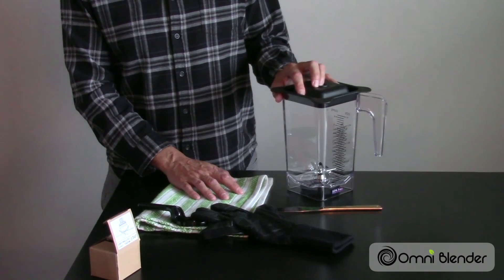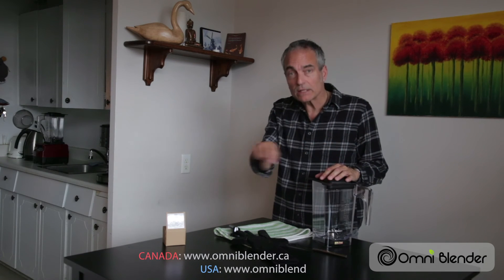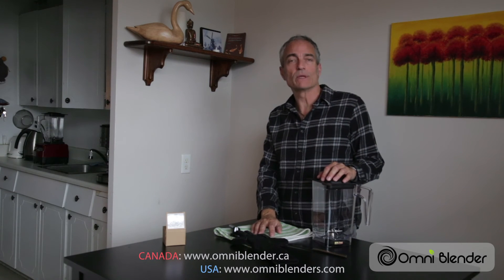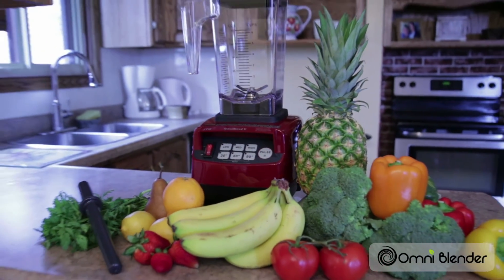Hopefully this video has helped you feel confident that you can change the cutting blades in your Omni Blender container yourself with very little effort. If you have any questions, go to the website below and contact Omni Blender — they'll be glad to help you out with any challenges you may face. Thanks for watching, hope you have a great day, and may all your blending go smoothly.